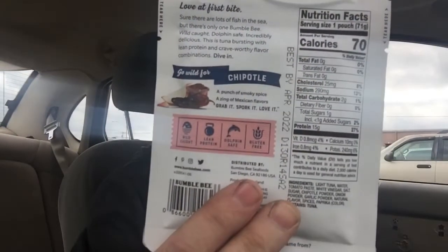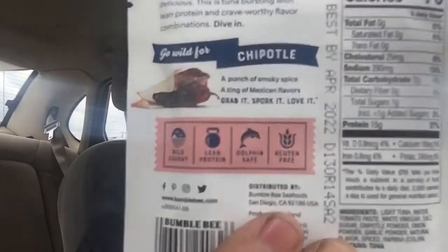This is Bumblebee Seafoods wild-caught tuna seasoned with chipotle. It has chipotle powder, spices, and paprika for color. It says a punch of smoky spice, a zing of Mexican flavors — grab it, spork it, love it.